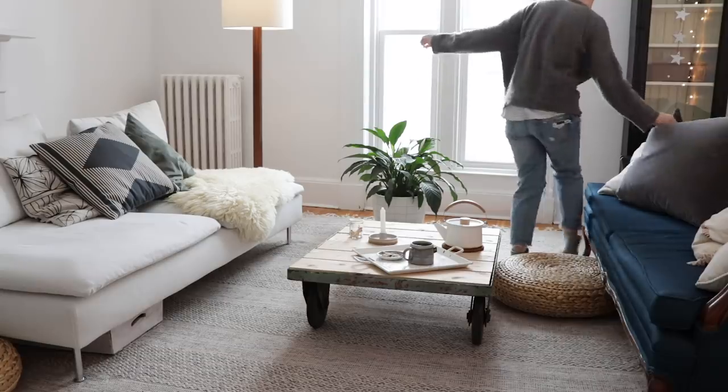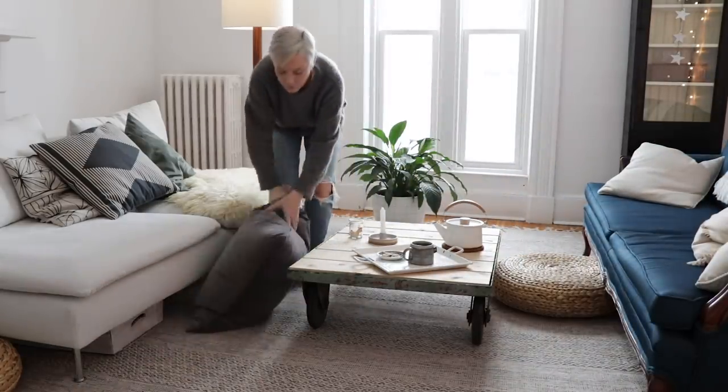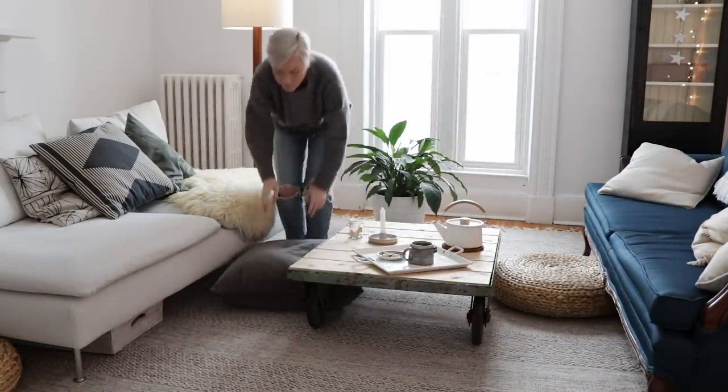I'm in my living room. You guys don't get to always see this. And I just kind of realized, with all the weekly tutorials, of course, I feel like you're getting to know me and I'm getting to know you guys. The community is so wonderful.